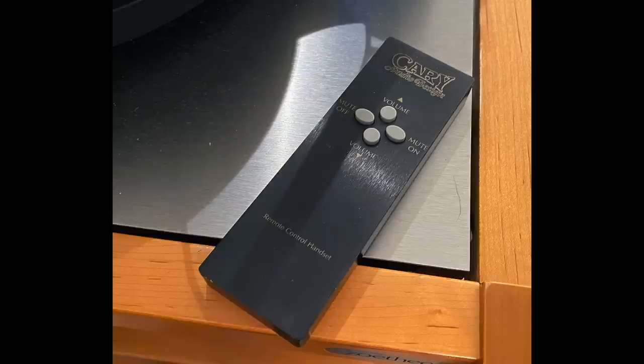The remote control is a chunky piece of metal with only four buttons: volume up, volume down, mute on and mute off — that's it. One little catch: the volume ramp up and ramp down is a little fast for my taste, so I was always going up and down trying to get it right. Sometimes I'd just get up and turn the volume manually because I love to feel the volume control itself.